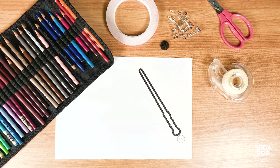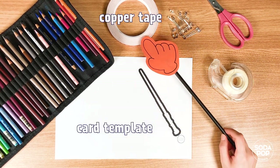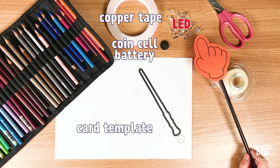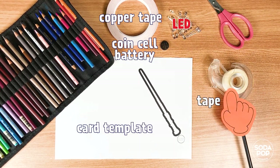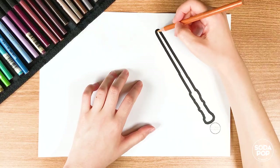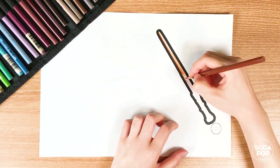The materials we need today are: a car template, copper tape, a coin cell battery, an LED, tape, scissors, and crayons. Color your car first. You can get the template from the description below.